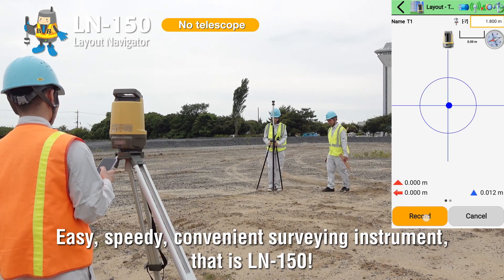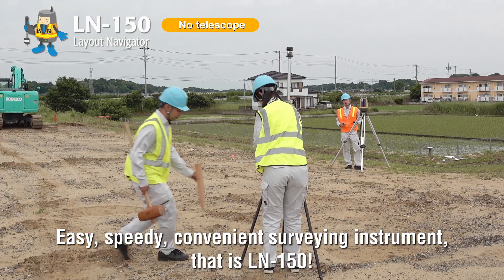Easy, speedy, convenient survey instrument. That is LN150.